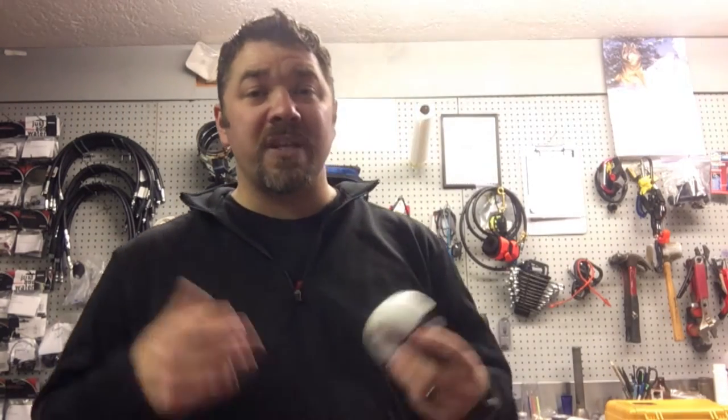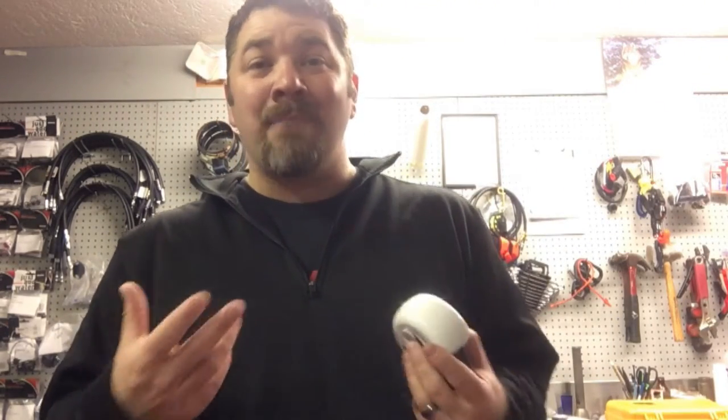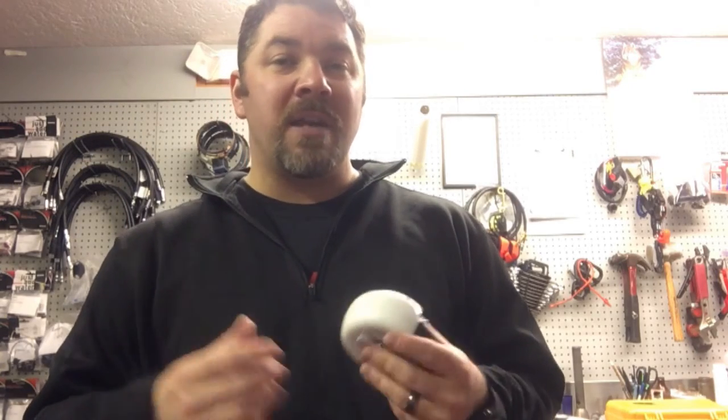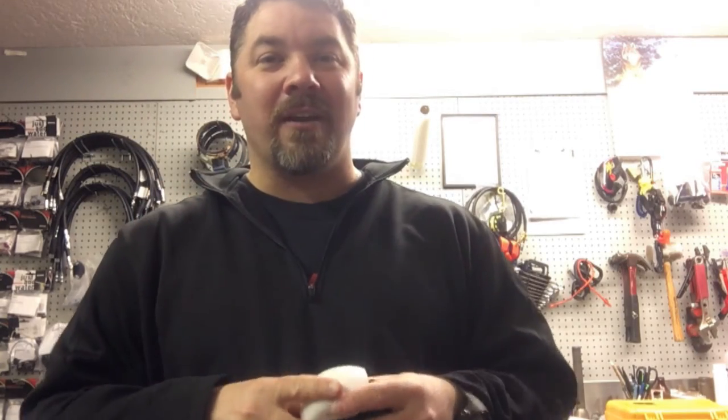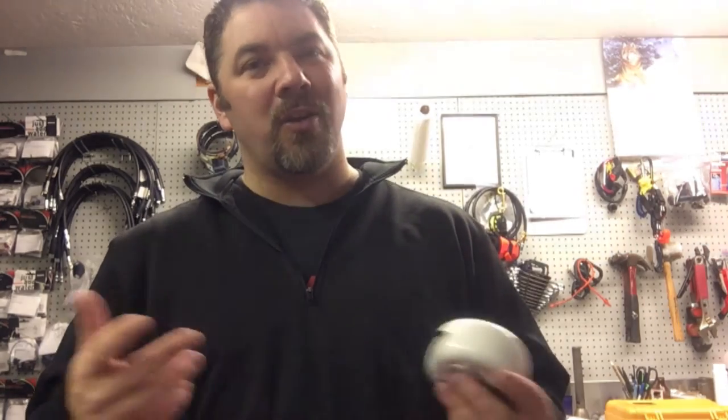The first one I'm going to show you is my teaching snorkel — the one I use anytime I'm with students, teaching in open water all the way up to instructor level courses. Standard says I must have a snorkel with me. Now here's a little industry secret: standard says you gotta have a snorkel, but it doesn't say you gotta have it on your mask. So mine's a little roll-up snorkel that goes in my pocket or clips to a d-ring.